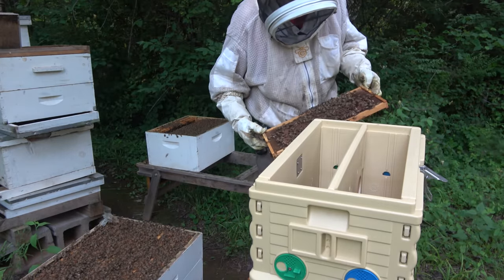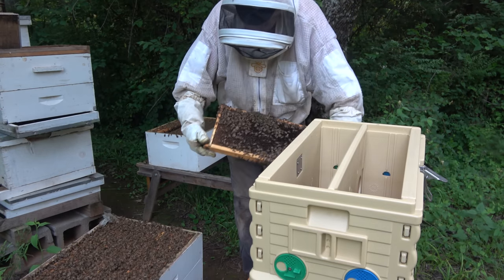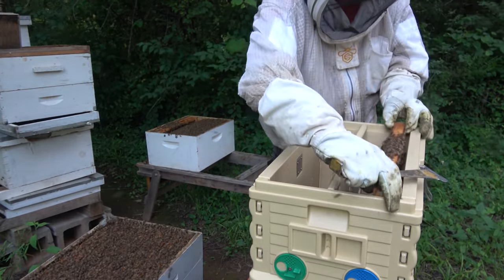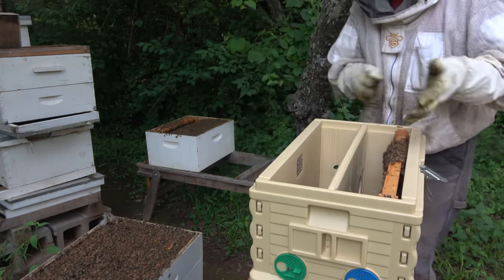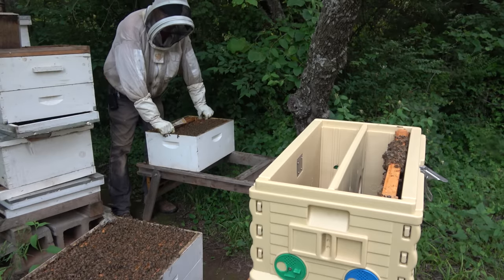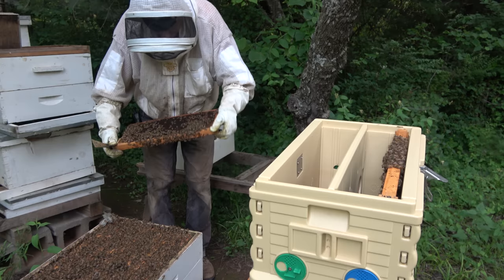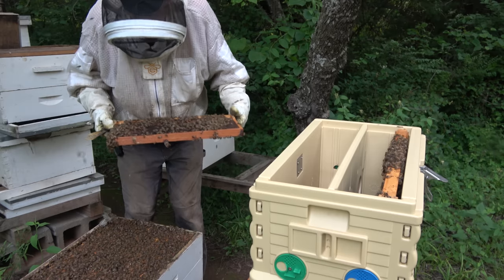I'm assuming this Apimaye hive, the way it's set up, is tall enough — oh man, there are cells clear up on here — that these cells won't get squished. We'll try it out and see. Yes it is tall enough. So now I want to get another frame or two and shake some bees in there. If our original queen is still in this hive she's probably there in the bottom preparing to swarm. So I'm going to shake these — actually I'm just going to put this in the other side because we've got queen cells right here. Well, there's one — we're going to go with one.